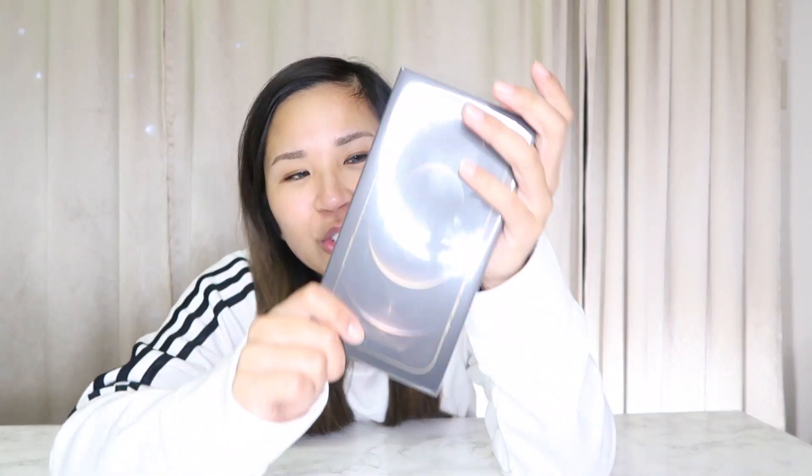I just came home from work and saw that my phone came in and I'm so excited to unbox it. Excuse the post-work glow we're sporting today. I don't want to do my makeup, so I just put some gloss on and we're good. So the iPhone 12 Pro Max — I got it in gold. I ordered it the same day that pre-orders started. If you're on Sprint like I am, I ordered it on the app and it was much, much faster.